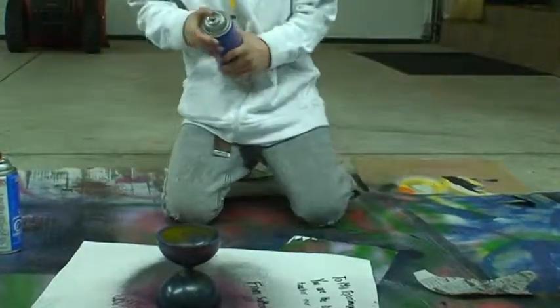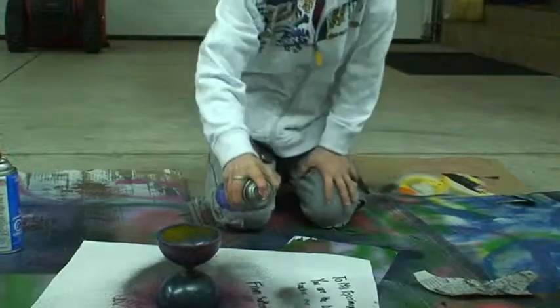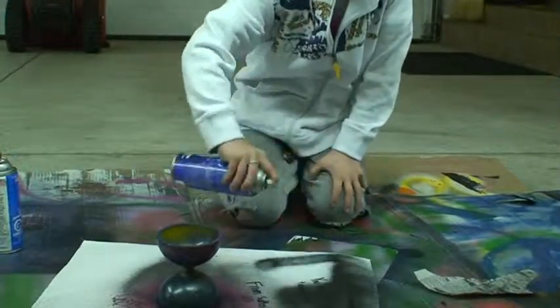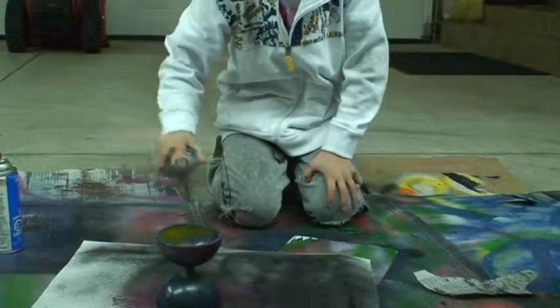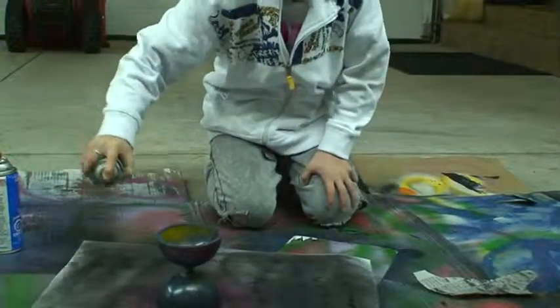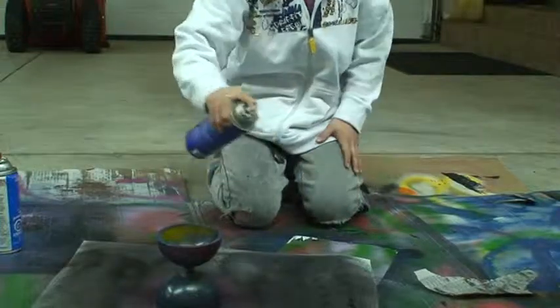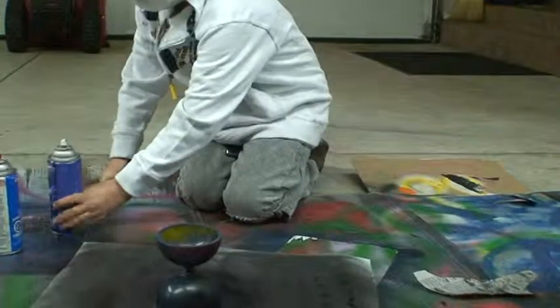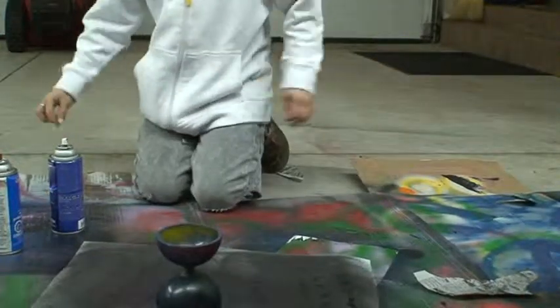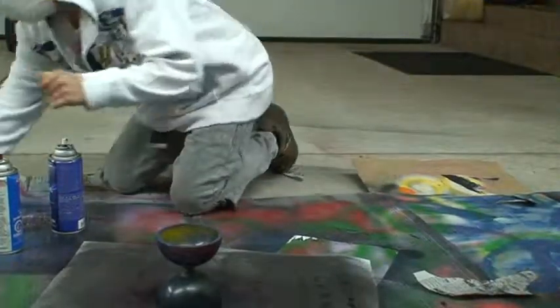Some people do shading but I don't like to do it — it's kind of a waste of time. Then you just paint all the rest black. You want to paint around it black so you get the nice circle shape.